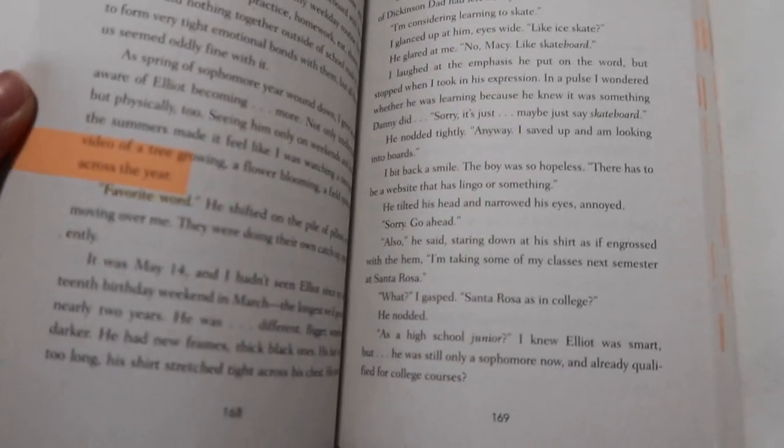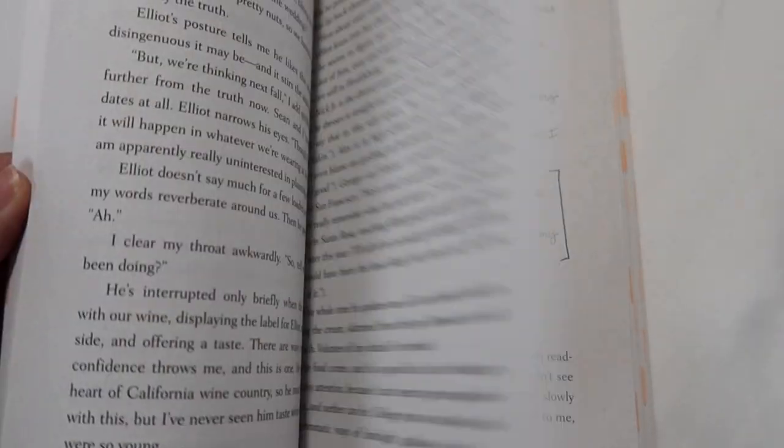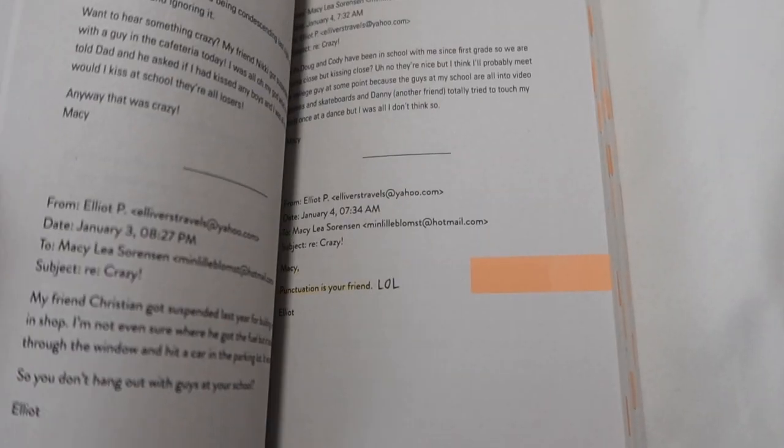It's just all personal preference — whatever spoke to you in the book. There's no right or wrong words to highlight. I think it's just important to see whatever makes you think, whatever makes you have a reaction, whatever makes you feel. In some places I left notes, in some places I left blank. Here I thought something was funny so I just put LOL.